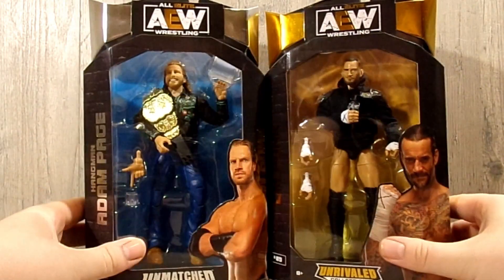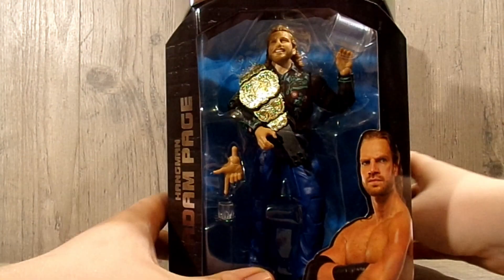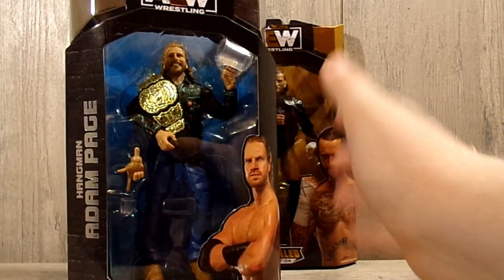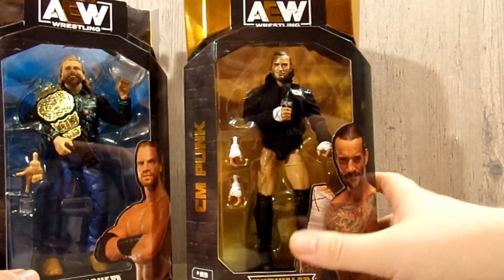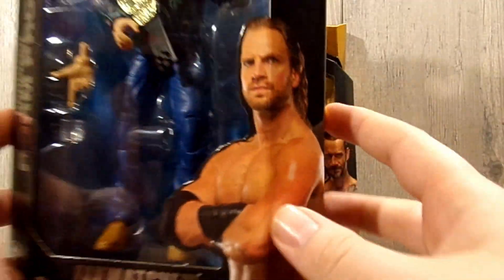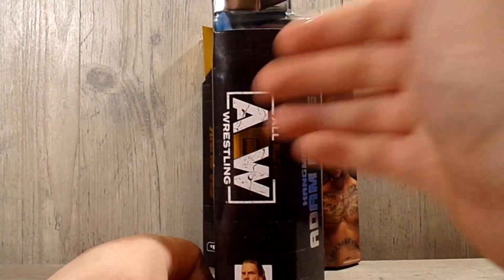Starting with Hangman's packaging, he does have the Unmatched packaging, which is the gold foil and the blue background, whereas the Unrivaled has basically the gold with the gold background. You can see the figure right there, along with a scan of him. This is Unmatched Collection number 33 — it says Hangman Adam Page, with the AEW logo displayed. There's that Walmart sticker I was telling you guys about right there.